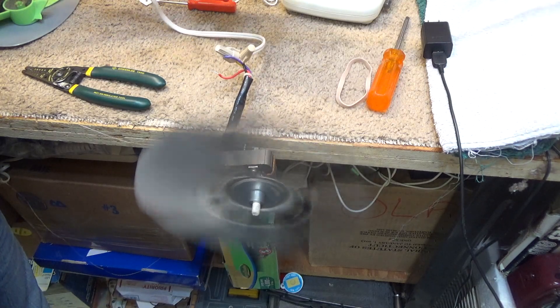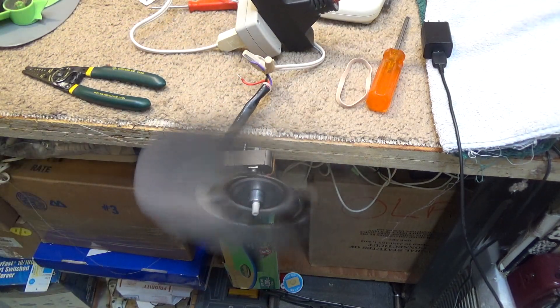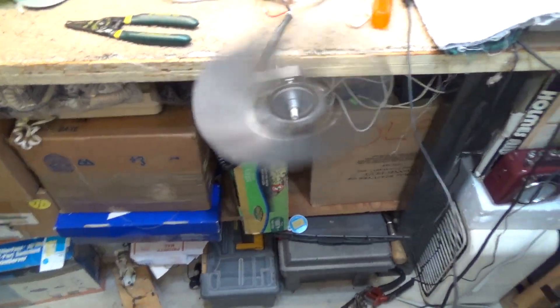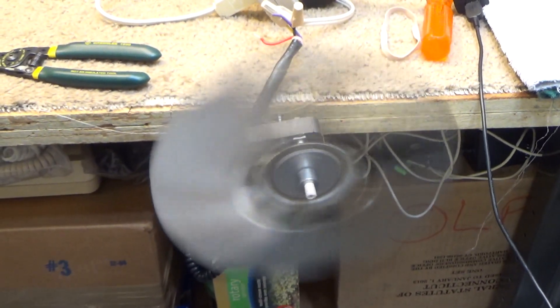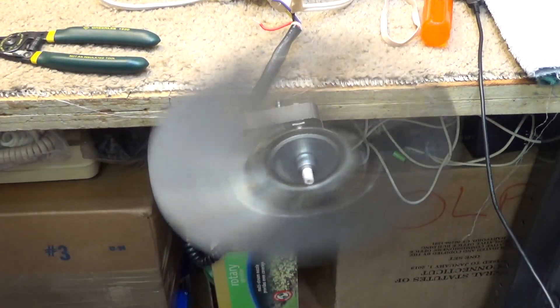It's at 0.74 amps, although I know this is way too much of a load. It's running very, very slowly. It's putting out some air, not very much.